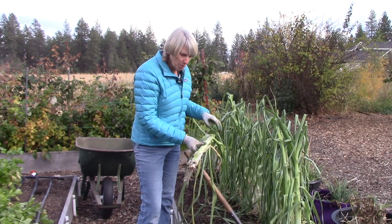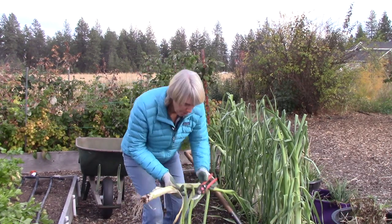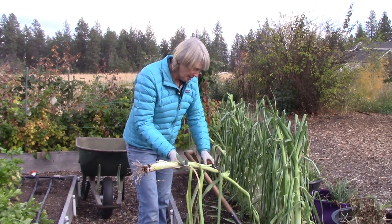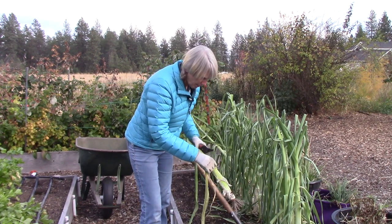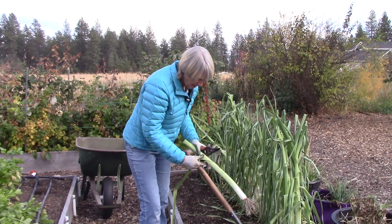The routine will be for me to clean them up a bit. I'm going to use my pruners and just shorten them up because I'm going to be storing these in our refrigerator. Look at that beautiful stem. Wow.